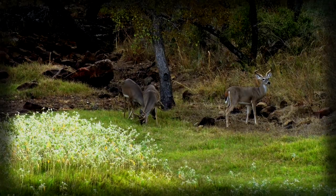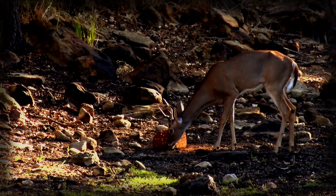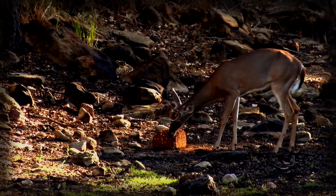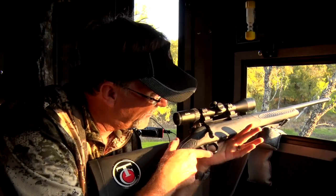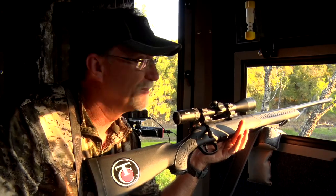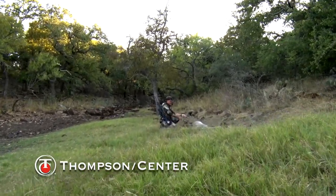There were four other bucks kind of running together, and they all came down in there and got right out in front of the scouting camera. We put a Record Rack block out there — one of those wild berry blocks — and those deer just absolutely love that. He got over there and was eating on it, milling around, and we got him with the TC Compass. This is the Generation 2 model with that new trigger pulling about three or four pounds. Bam! Smoked him. That's so cool — just a neat, neat story.